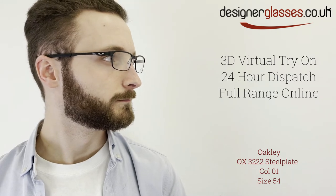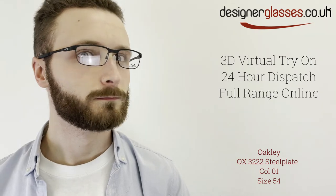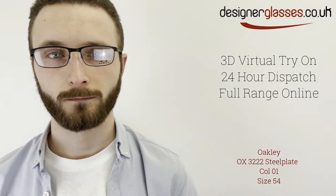The slender profile of this eyewear is further enhanced by unobtainium earsocks for non-slip grip and air-filled comfort-fit nosepads that provide durability, all-day comfort, and a seamless look.